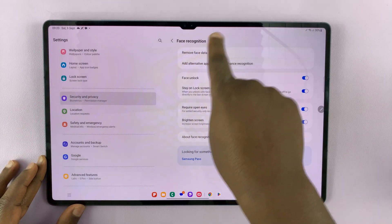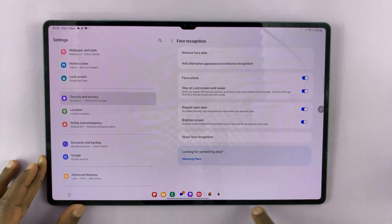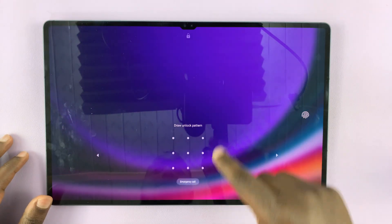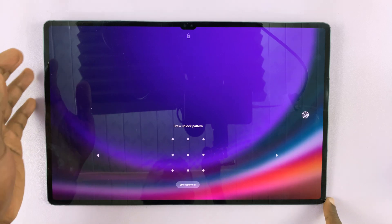We have the face recognition set up and face data saved. Right now, with your screen locked, you can choose to unlock with a pattern, a fingerprint, or face unlock.